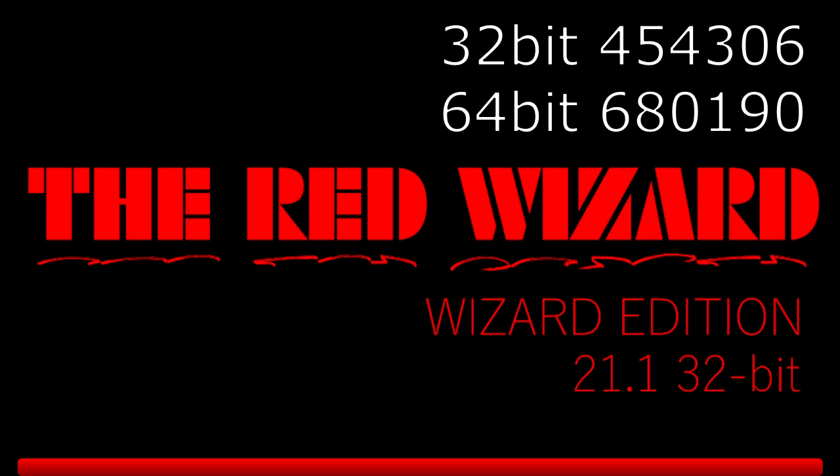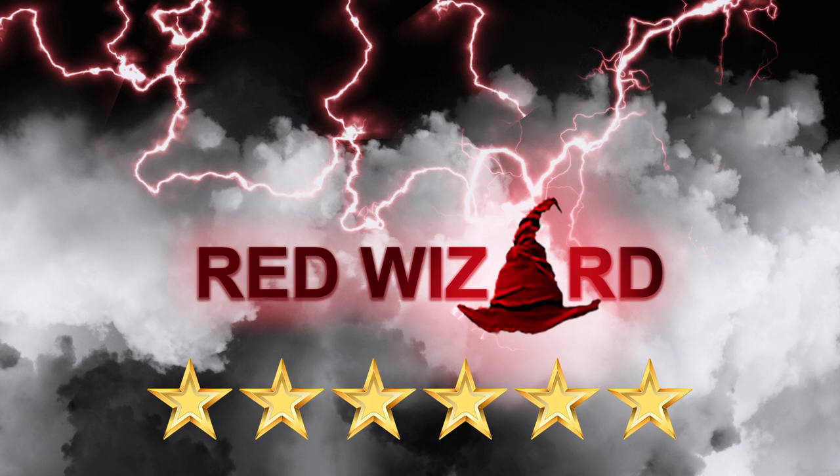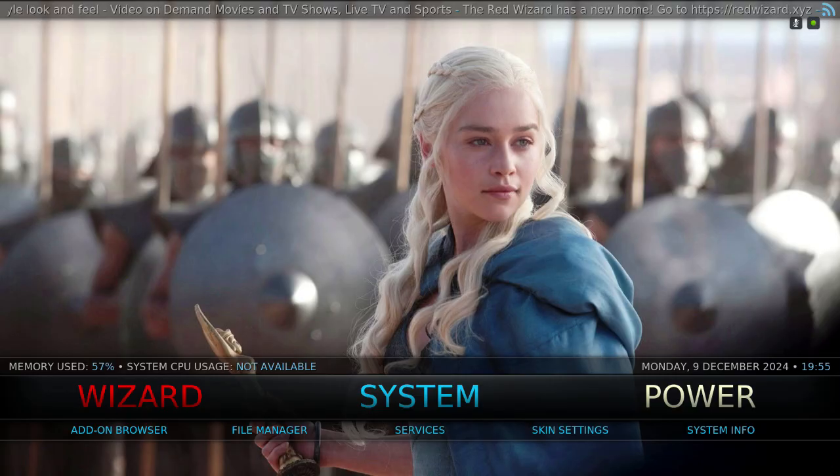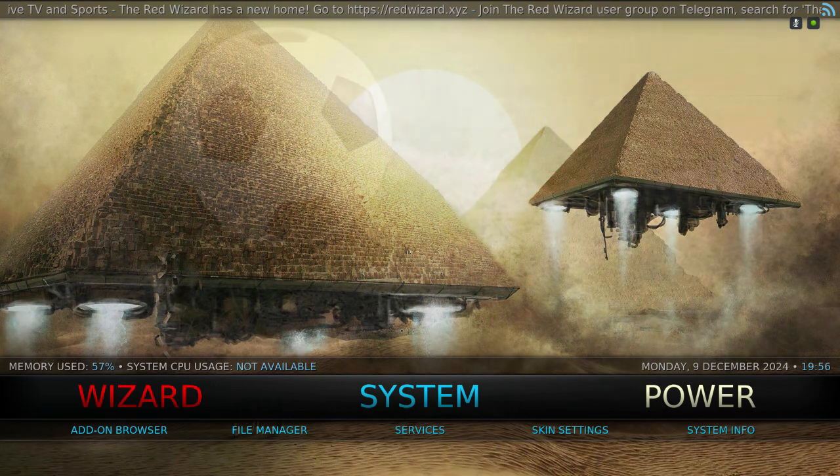Hey guys, bringing this to you. I think this is the first Red Wizard I've done since I've had to remove everything from my channel and start again. So this is called the Ultra Light Family Gratas, or Gratas Ultra Light Family — it's one of the two.